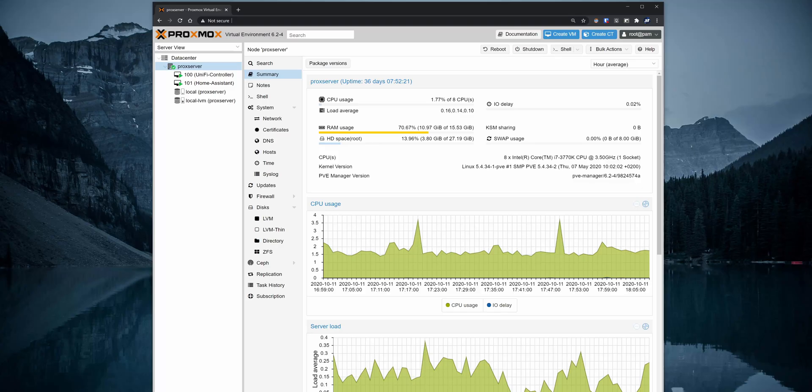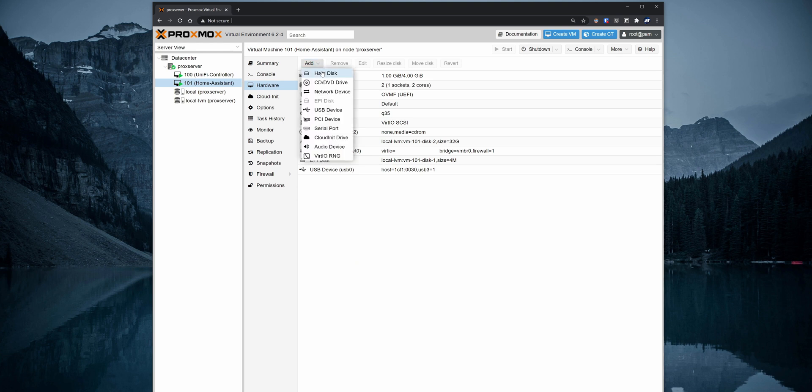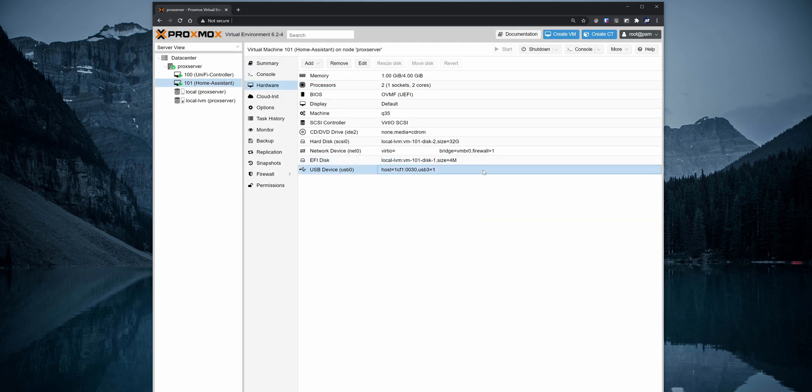Connect the Zigbee Gateway to the machine running Home Assistant. If you have Home Assistant running on a virtual machine using, for example, Proxmox, you want to assign the Zigbee Gateway to the Home Assistant VM. To do that, go to the Proxmox web interface, select the Home Assistant VM, click on Hardware, then Add and select the USB device. On the pop-up window, select Use USB Vendor/Device ID and from the drop-down, select the Zigbee Gateway. Click on OK and restart the Home Assistant virtual machine.